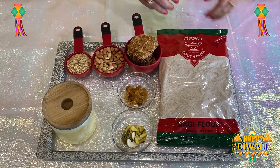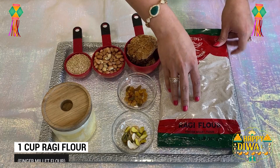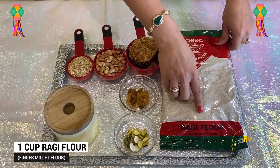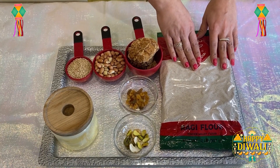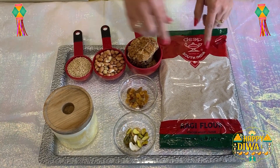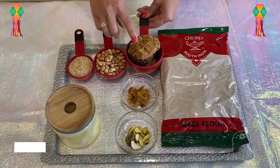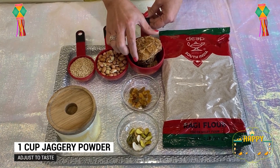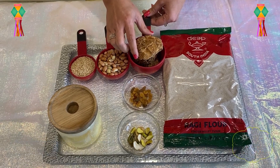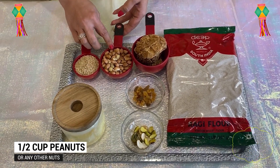We will take 1 cup of ragi flour, which is called Natchani or finger millet flour. It will be easy to get in any shop or online. With this, we will take 1 cup of jaggery — I have taken a piece of jaggery. You can also take jaggery powder.